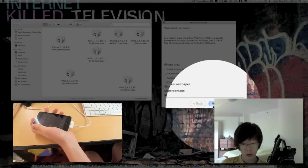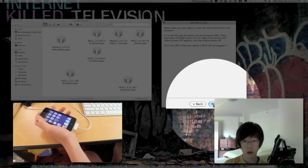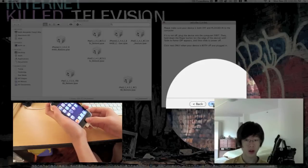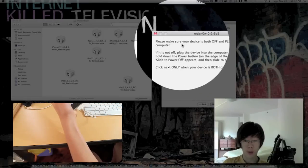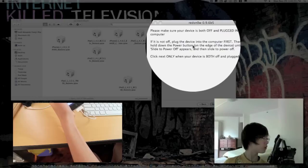Alright, click Next now. Make sure your device is both off and plugged into your computer, and just start to power off.